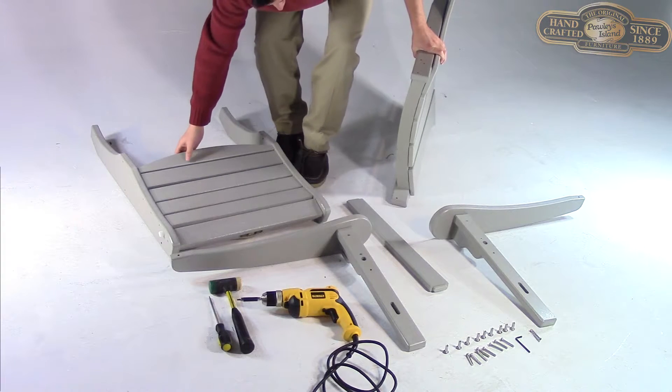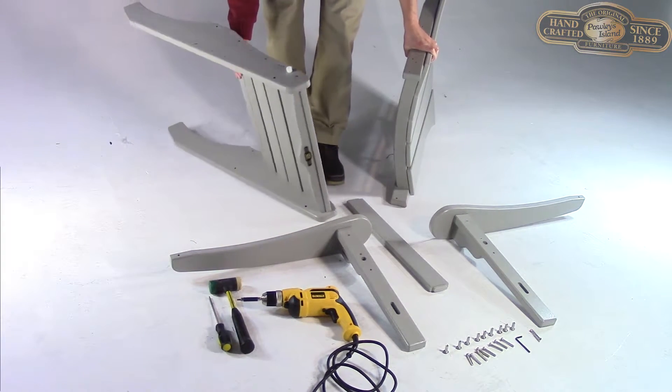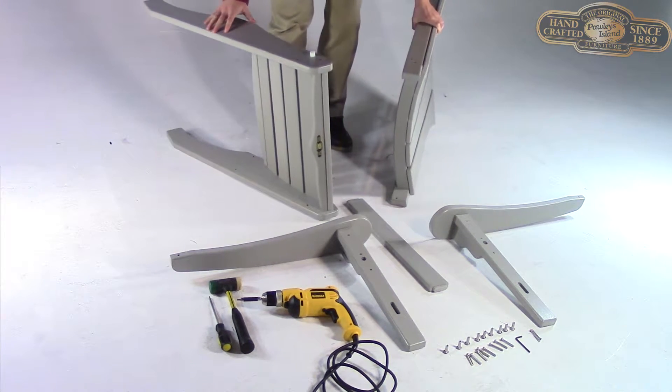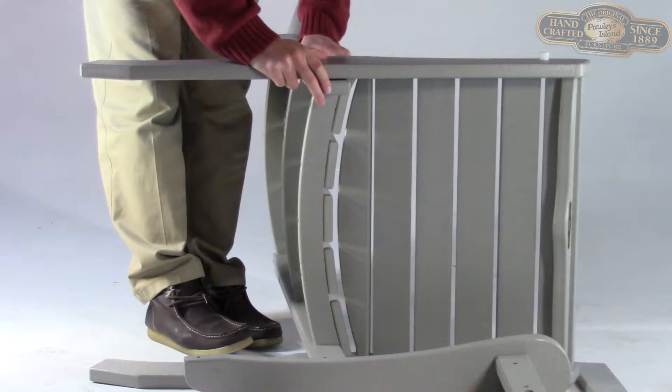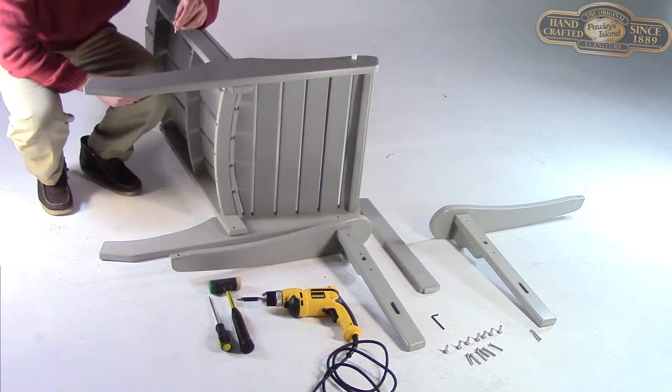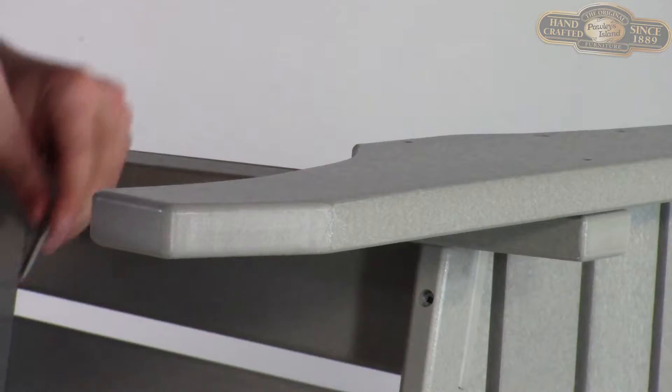Turn both the chair back and seat sideways, aligning the two pre-drilled holes on the top and bottom of both pieces. Now, grab four of your barrel bolt assemblies. You'll use two on each side of your chair to attach the seat and back together.